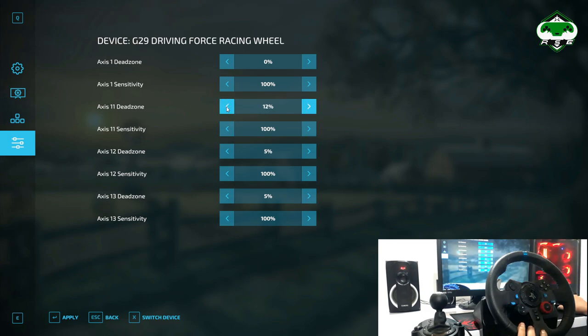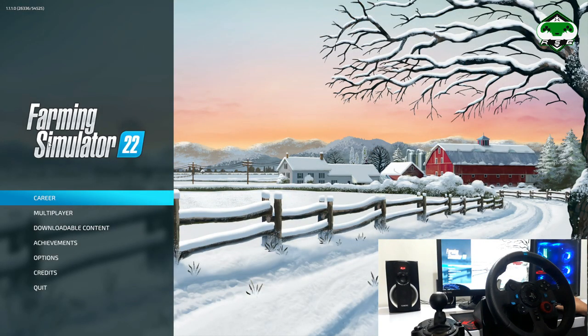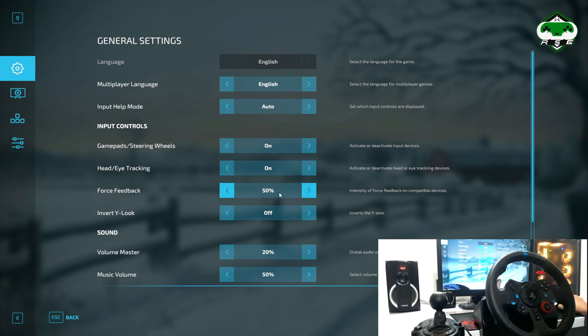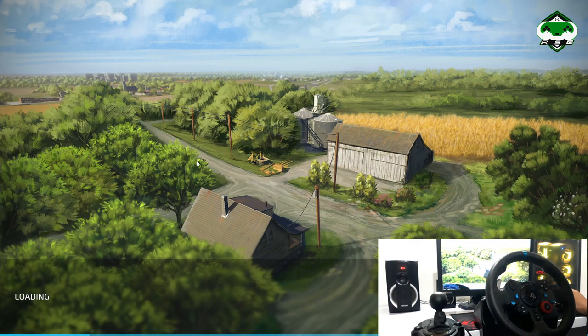I'll set both acceleration and braking to 5%. After setting these you can save. Our controls are now set. If you want to adjust your force feedback, you can do that here — it's currently set to 50%, and you can increase or decrease it as you like. Also make sure your gamepad or steering wheel is enabled here — don't turn it off. After that we can get back into the game and see how it works.